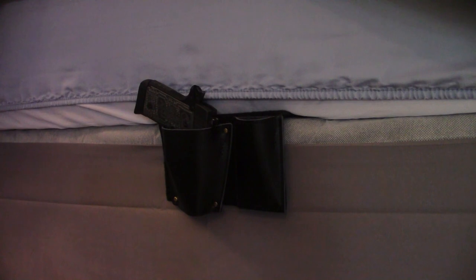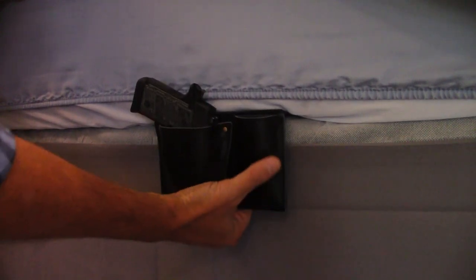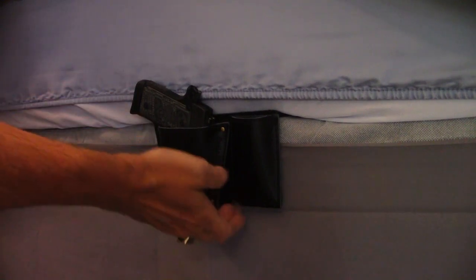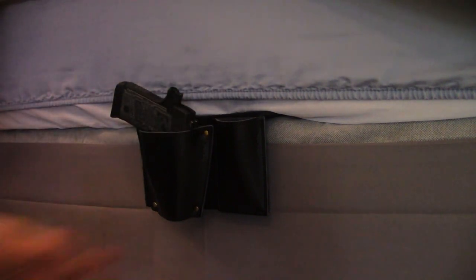Really awesome product — two thumbs up. This stays in place very firmly; up or down motion will not dislodge it. You have to pull pretty vigorously or lift the mattress to get this out. You can also set it out a bit to give yourself some space between the mattress and the gun.